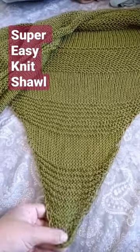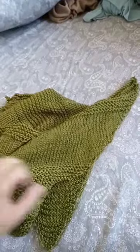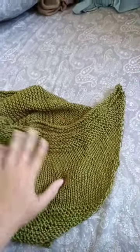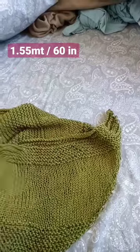Hi lovelies! I wanted to show you my super easy shawl. It ended up being a little bit over a meter and a half — like a meter and 55 centimeters, which is about 60 inches long.